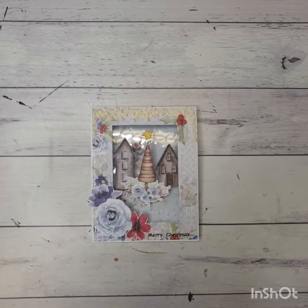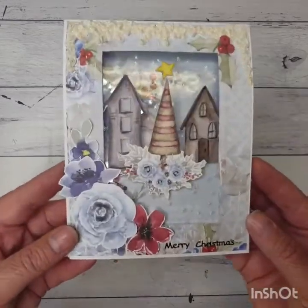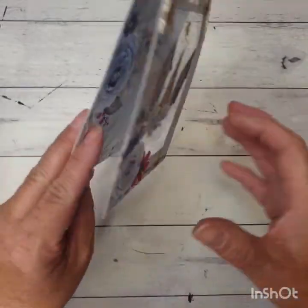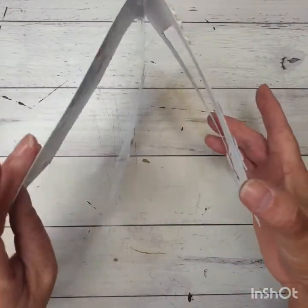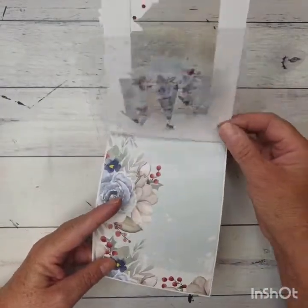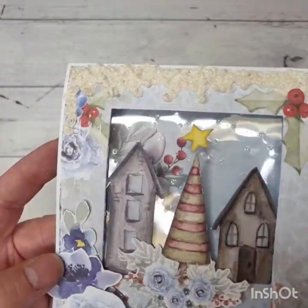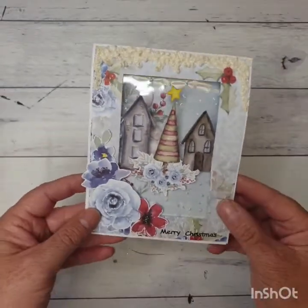Hi everybody, it's Pauli here from Craftables today and thank you for joining me. This is a Christmas card that we did last week in our classes. It's got a bit of an acetate swing in the middle — that one there just swings freely — and then it gives you this inside look as well, so you could do your writing there if you wanted to. We are going to use some puffy paint, some glitter, and some embossing stuff, so there's lots of little things going on.